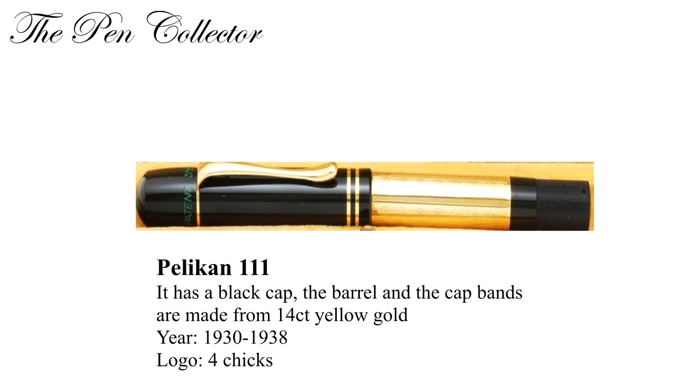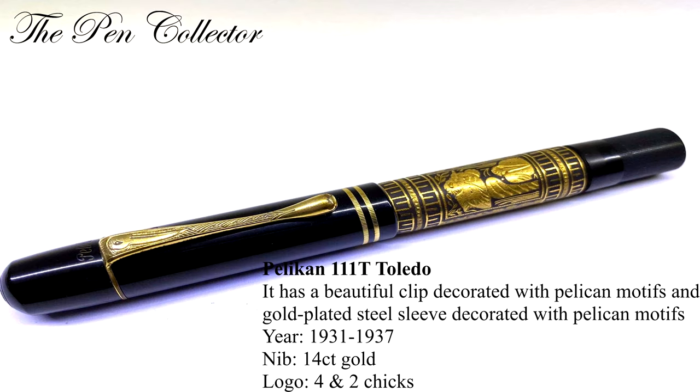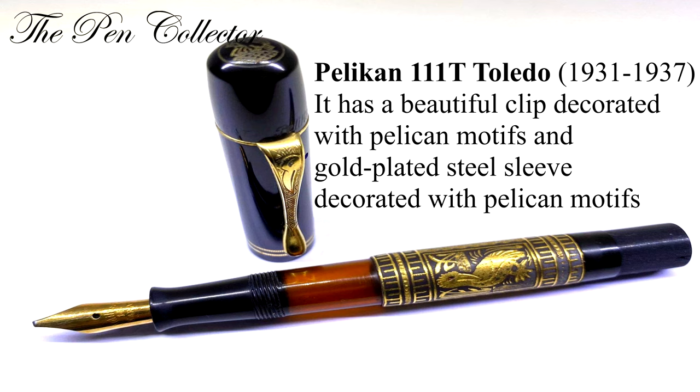The Pelican 111 has a black cap but the barrel is made from 14 karat yellow gold, and the cap bands are also made from 14 karat gold. It was made from 1930 till 1938 with a 14 karat gold nib and a logo with four cheeks. The Pelican 111T — T stands for Toledo — is a beautiful Pelican Toledo with pelican motifs on a gold plated steel sleeve. The clip is decorated with a pelican motif and the cap rings are mild.